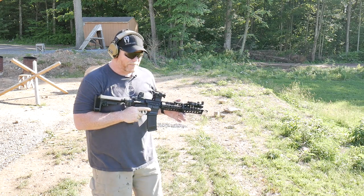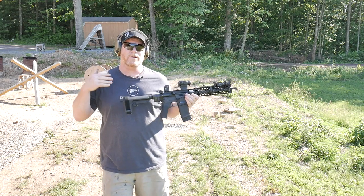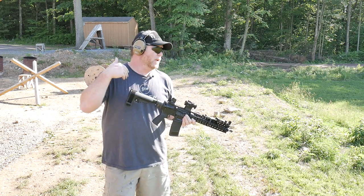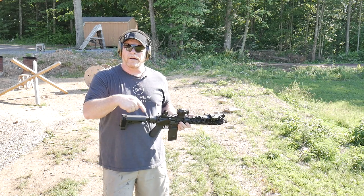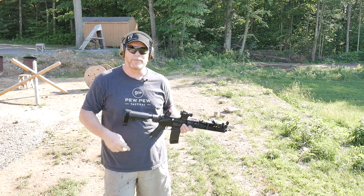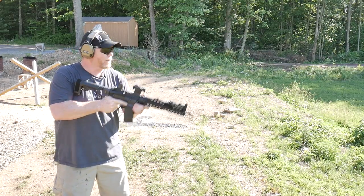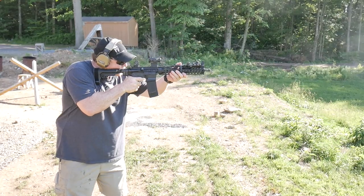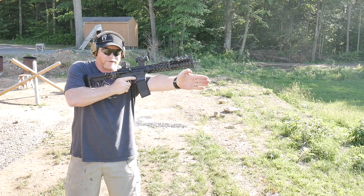Alright, so we're sitting out here at the range. One of the things we want to do is a progressive changeout for the buffers. I want to show you guys literally what the changes are. A lot of people have asked about H1, H2, H3 buffers. So if this is with that original buffer, watch where these shell casings go. Pretty much going straight out — obviously means we're over-gassed.